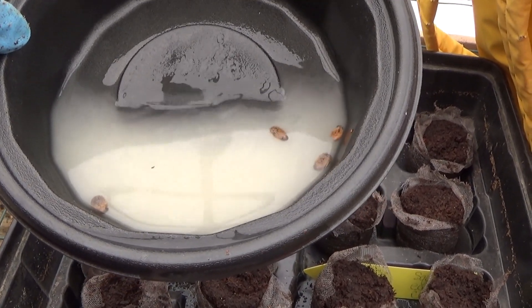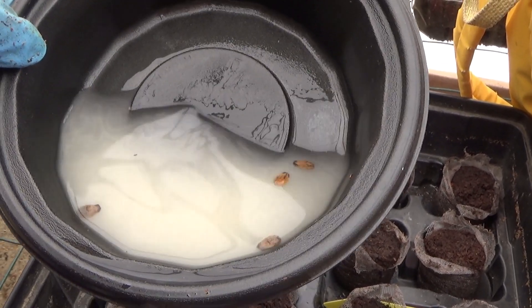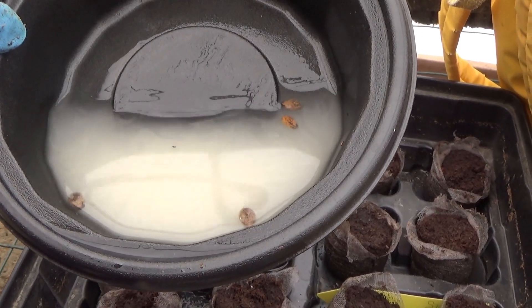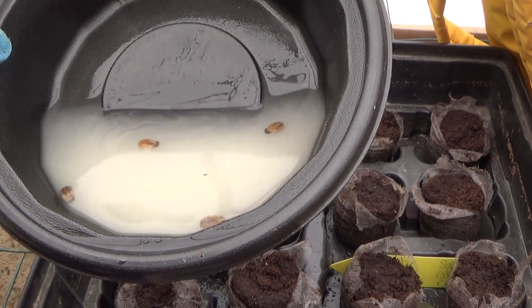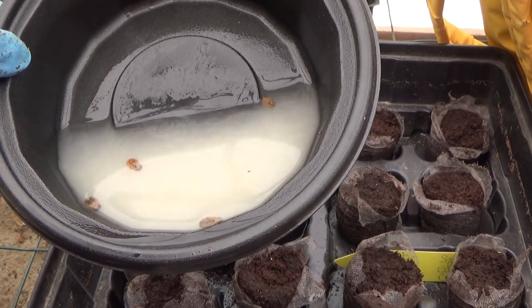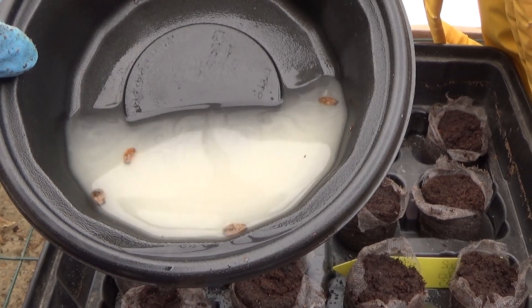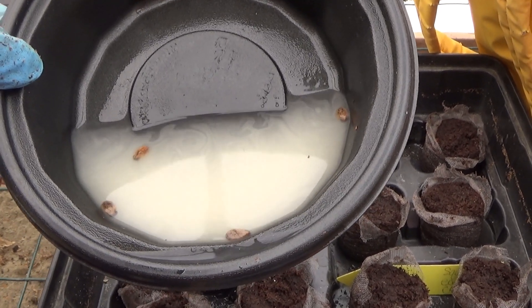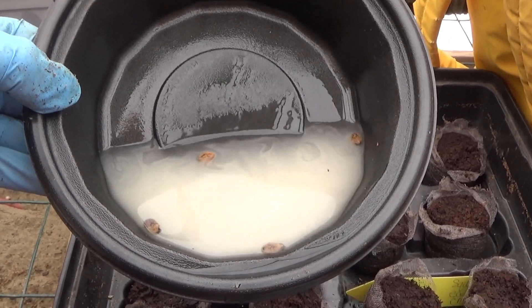I'm gardening in Pennsylvania, I'm in zone 5B, and watermelons sometimes mature in time before frost hits, and sometimes they don't. So I'm going to be growing two different varieties this year — a Blacktail Mountain watermelon, which is supposed to be really good for the north and is an heirloom watermelon, and also a Sugar Baby watermelon, which is supposed to be an early maturing variety.